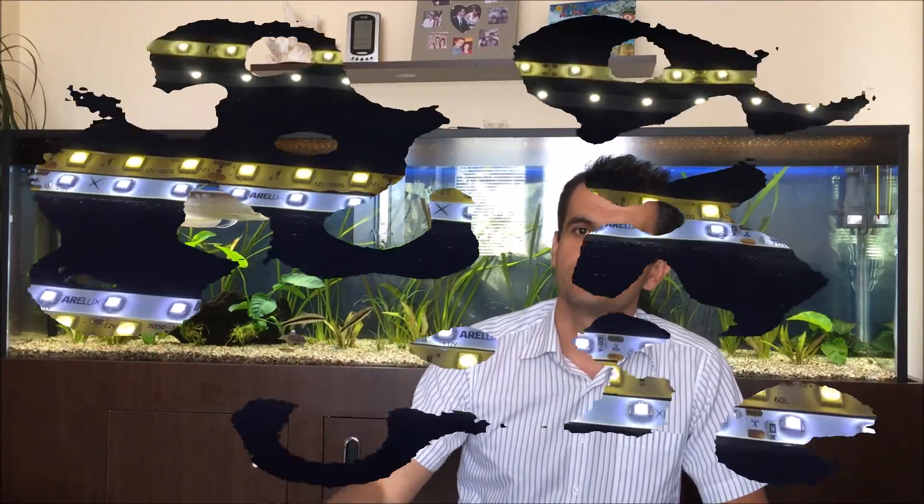Hello fish lovers! Let me tell you something about what I've learned about using LED strips for planted tanks. I've been using LED strips for a couple of weeks now and have some experience, so let me share the advantages and disadvantages. Let me give you a closer view.